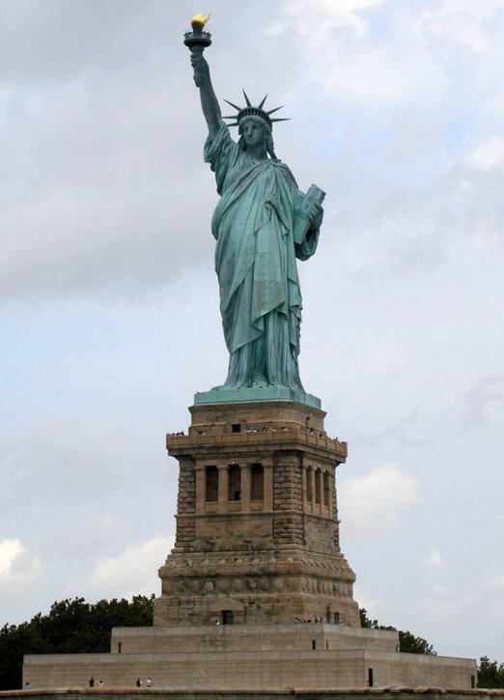Laboulaye died in 1883. He was succeeded as chairman of the French committee by Ferdinand de Lesseps, builder of the Suez Canal. The completed statue was formally presented to Ambassador Morton at a ceremony in Paris on July 4, 1884, and de Lesseps announced that the French government had agreed to pay for its transport to New York. The statue remained intact in Paris pending sufficient progress on the pedestal. By January 1885, the statue was disassembled and crated for its ocean voyage.